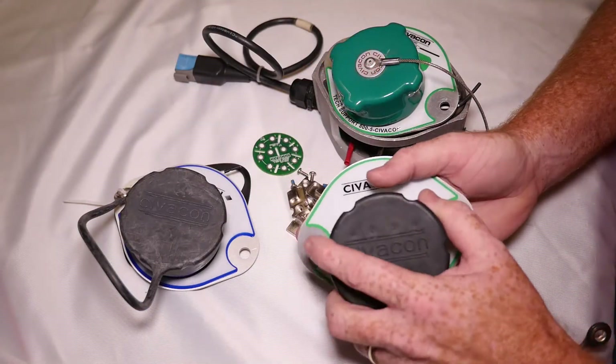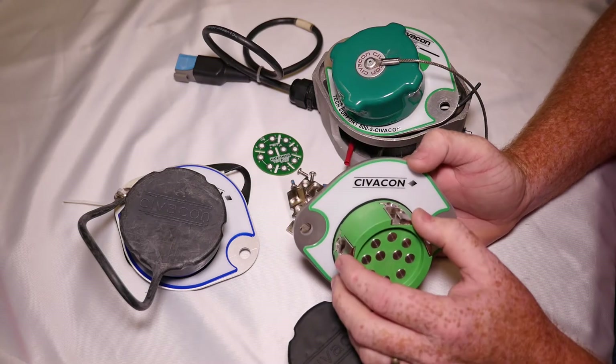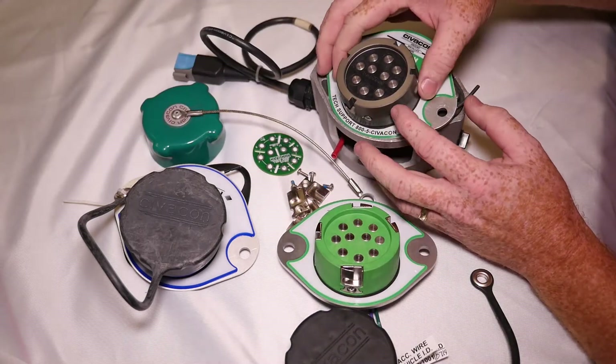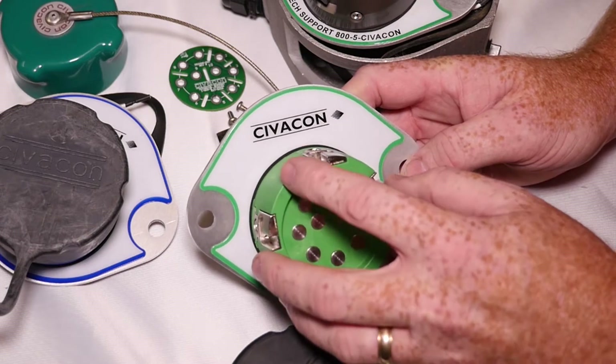Another nice improvement we've made with these sockets is that the nose piece is now a composite unit with replaceable J-slots, as opposed to our previous models where the nose piece was all a one-piece puck. If these J-slots wear over time, you can simply remove the screws.